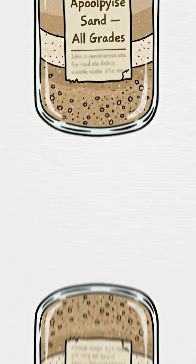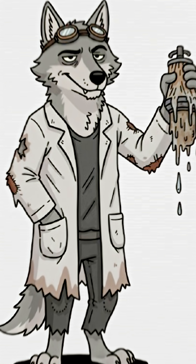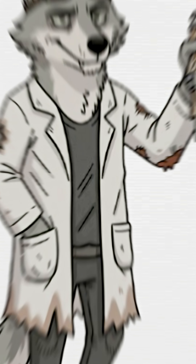Is it perfect? No. Is it drinkable? Mostly. Boil it if you can — or don't. Roll the dice, survivor.